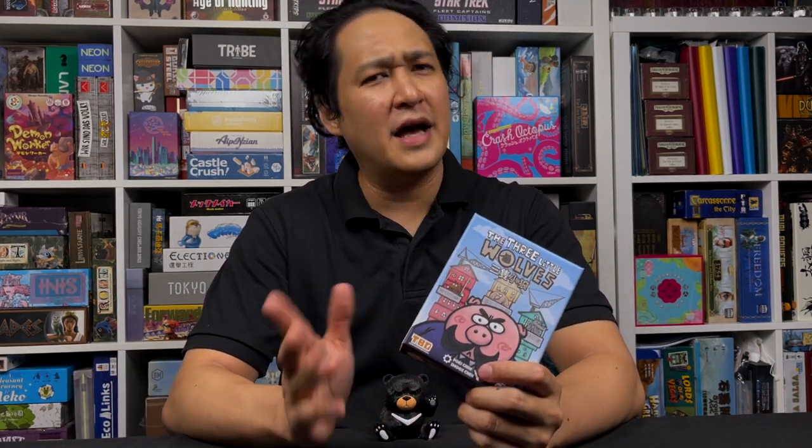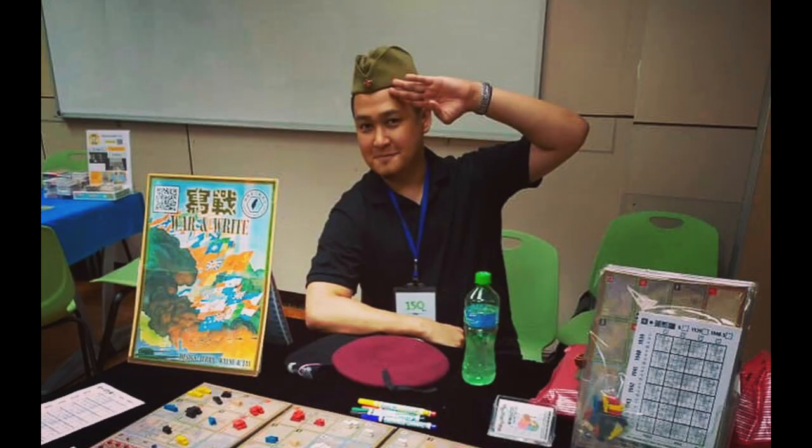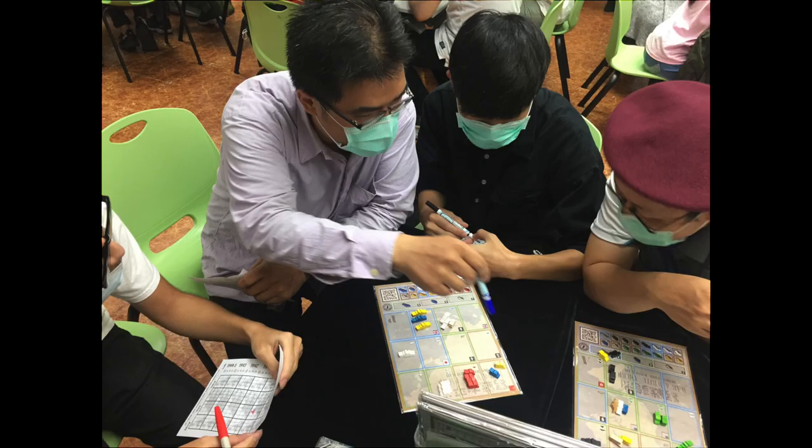History. This is actually the third version of Three Little Wolves. The first version came out last year during the 150 board game event in Taipei. If you haven't been following me on social media, you probably don't know what the 150 board gaming event is. Essentially, it's an annual event in Taipei and designers, both experienced and inexperienced, will design a board game and sell it to the public for 150 NT, which is roughly $5 US dollars.